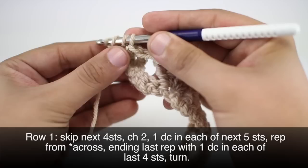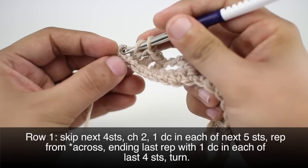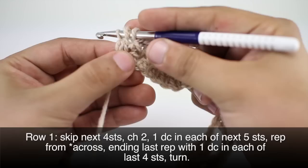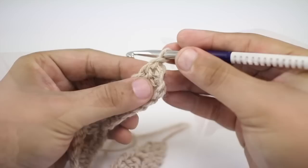For this last one, we're going to go into our chain stitch from the beginning of the previous row. Then we're going to turn our work.